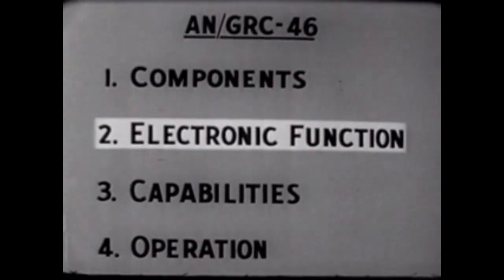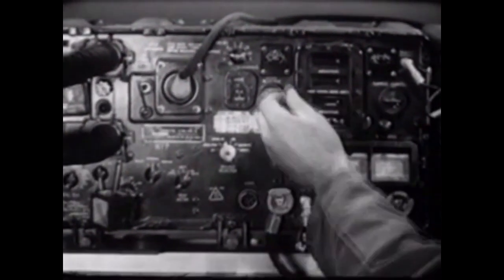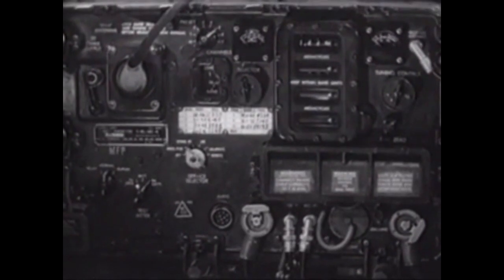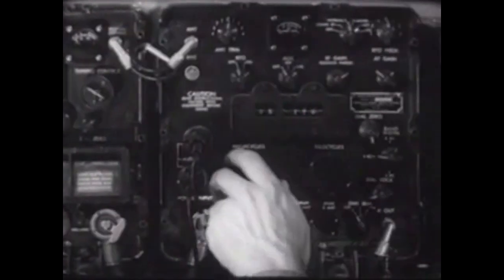Now that we understand the electronic functions of the equipment, let's examine the capabilities of the AN-GRC-46. The frequency range of the T-195 transmitter is from 1.5 to 20 megacycles in 10 bands. The transmitter has an automatic tuning feature which allows up to eight channels to be pre-tuned, allowing fast, efficient tuning. The frequency range of the R-392 receiver is broader, operating from 0.5 to 32 megacycles in 32 bands. Unlike the transmitter, it has no automatic tuning feature and must be tuned manually.